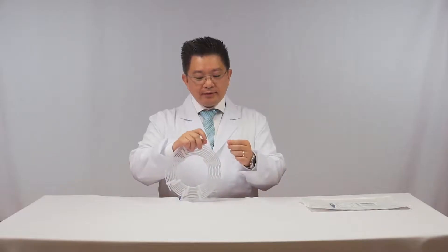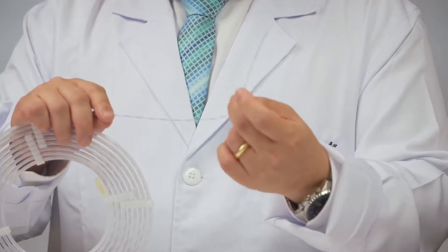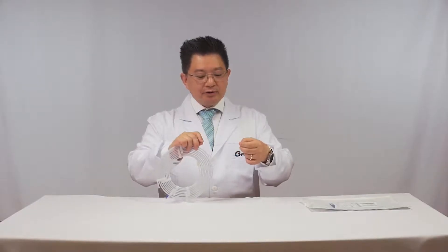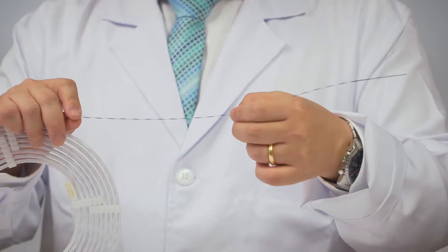One problem of this type of guide wire is the stiffness — it's very flexible. It can pass non-straight lesions, but it's very difficult to pass, for example, self-expandable prostheses and stents.